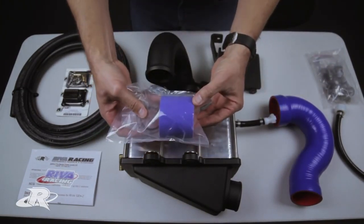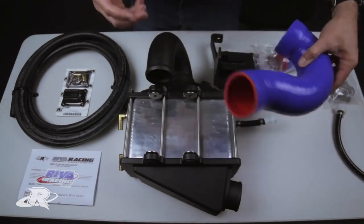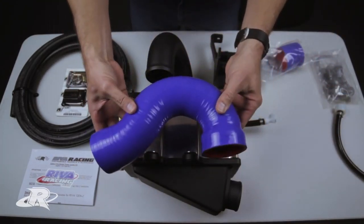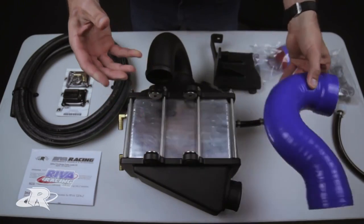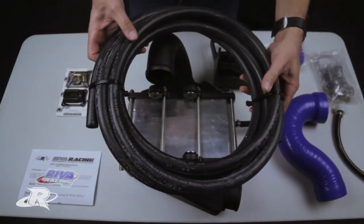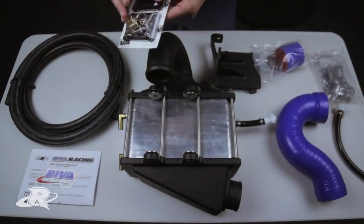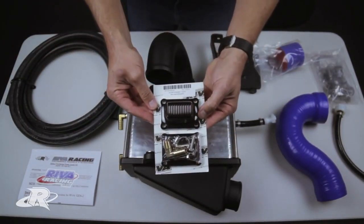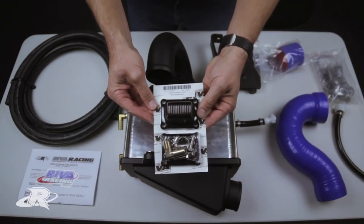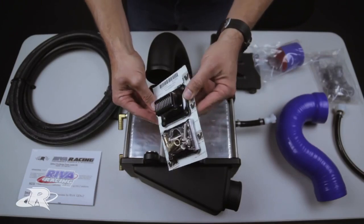We have a silicone coupler to hook your supercharger to the intercooler, and high-strength silicone hose to go from your throttle body to your intercooler. Gates waterline — a very good quality waterline — and a high-flow pump strainer, which mounts in your jet pump and offers a dedicated waterline to your intercooler for cooling purposes.